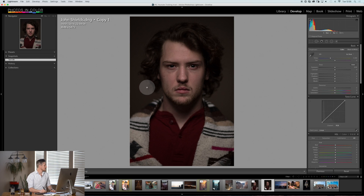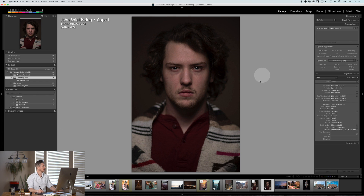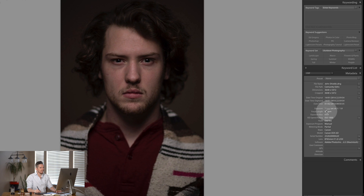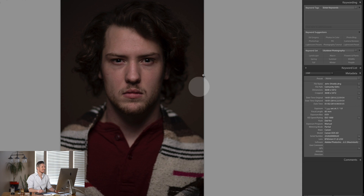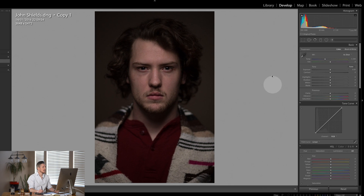This is the image here sent in by John Shields. As a starting image this is great. Let's go over to library and have a look at the information. It was an 85 millimeter shot at ISO 1000 on a Canon 6D. It looks absolutely fantastic. The f-stop is 1.8 and John has got this pin sharp, which is really great. It's a little dark, so let's come over to Lightroom's develop module and start making the edit.